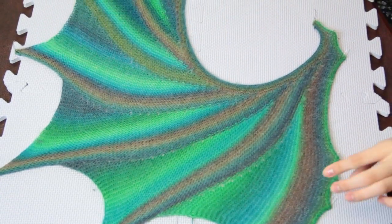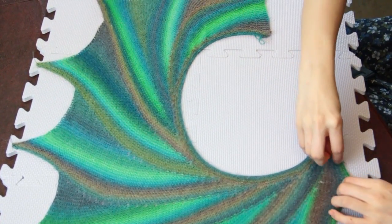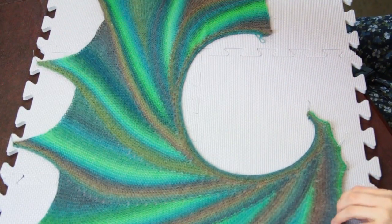If you have a pattern that you've worked the shawl from that has blocking instructions, follow those instructions to get the best result. My name is Autumn Wintersgill from Knitting in the Red and you just learned how to block a knitted shawl.